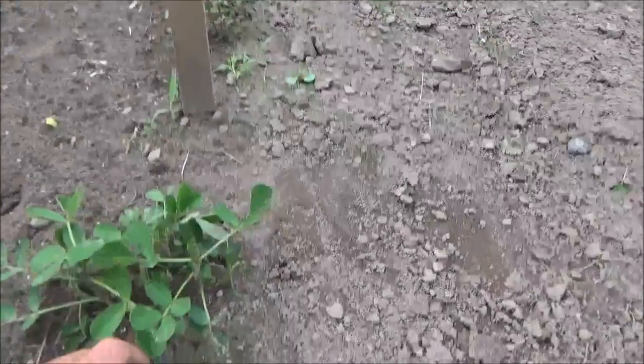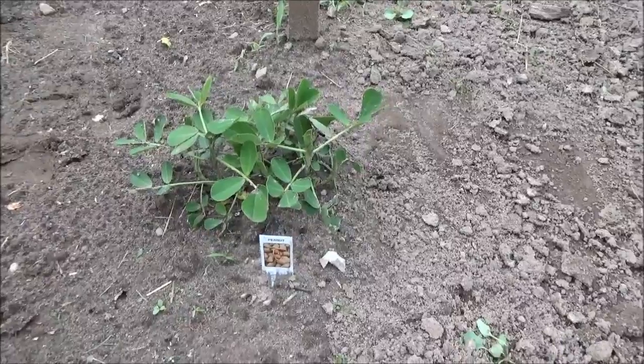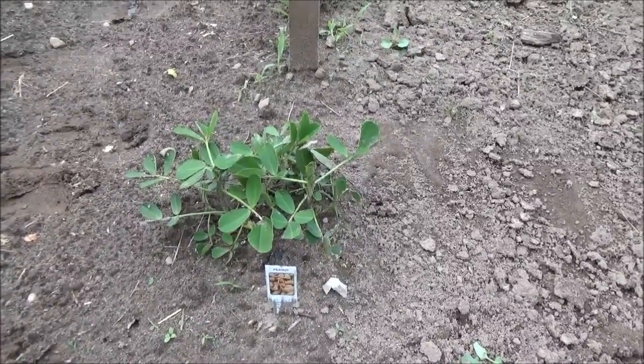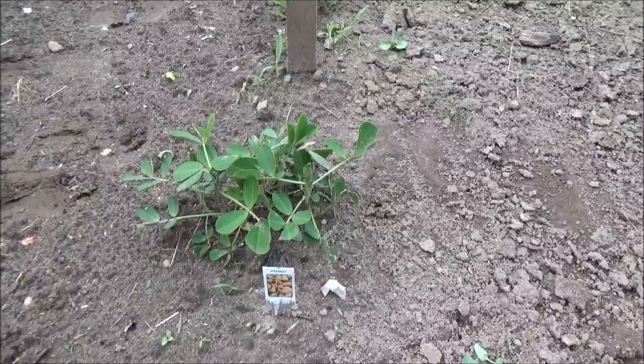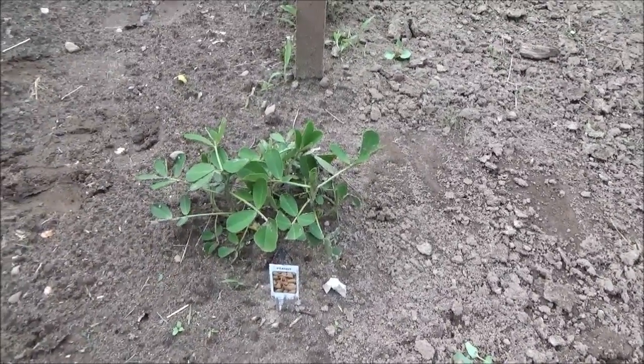And this is one of the things I'm trying — along with those gherkins over there — I'm planting peanuts. I grew peanuts and cotton that my grandparents brought down to me, and that had to have been at least 20 years ago. I did get some, I saw a peanut plant, and decided to get one and give it another try.